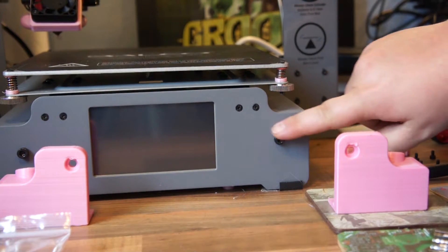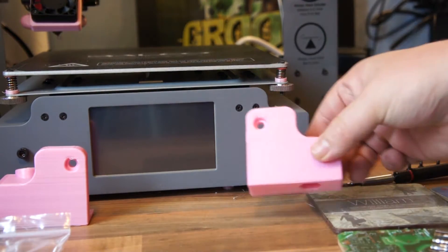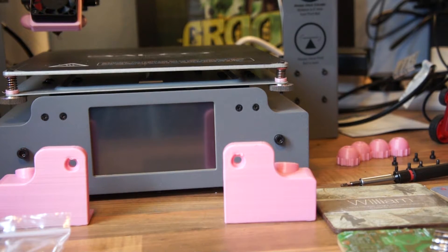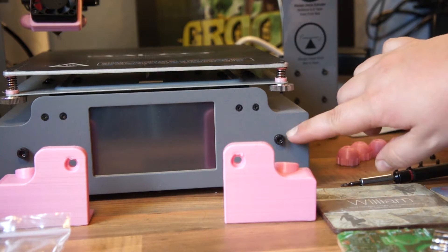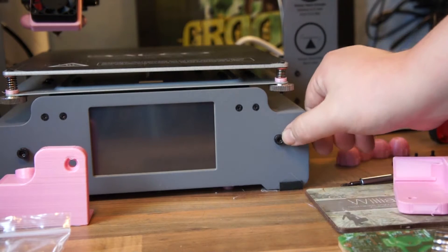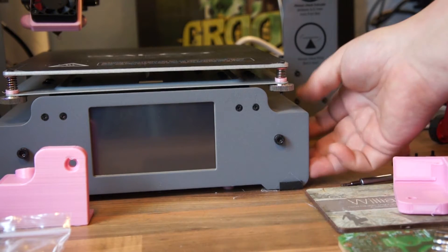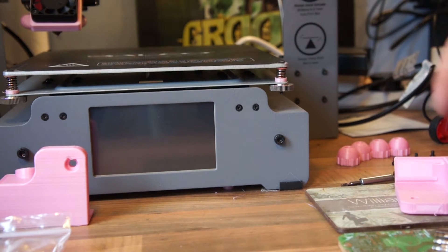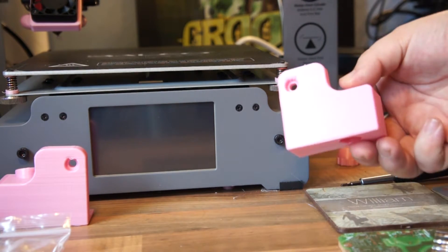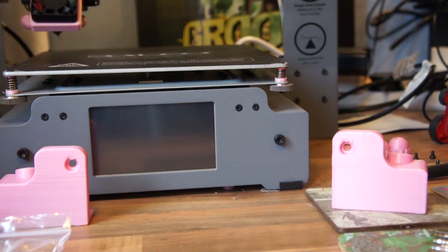The next step is to unscrew these and fit these on now. One little tip I picked up from watching one of the videos on how to do this — I'll link it because it was a very good video — this will drop ever so slightly because the screw's holding it up, so when you screw the other one in, you just need to lift that slightly and then it will line up. Let's get doing that.